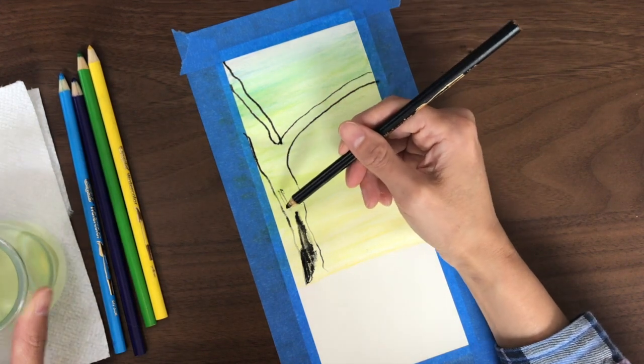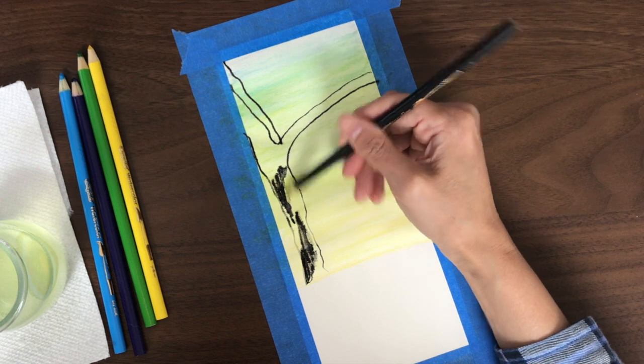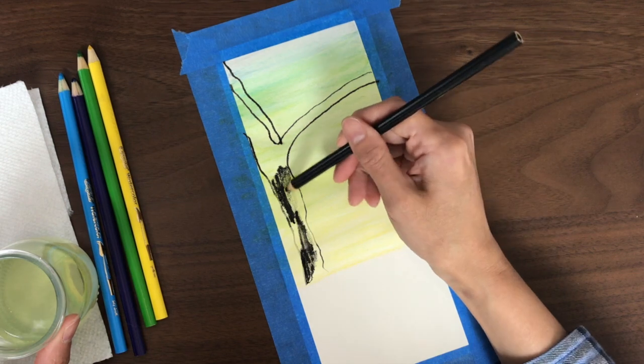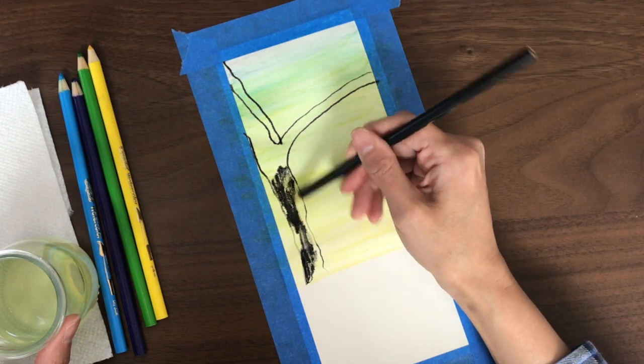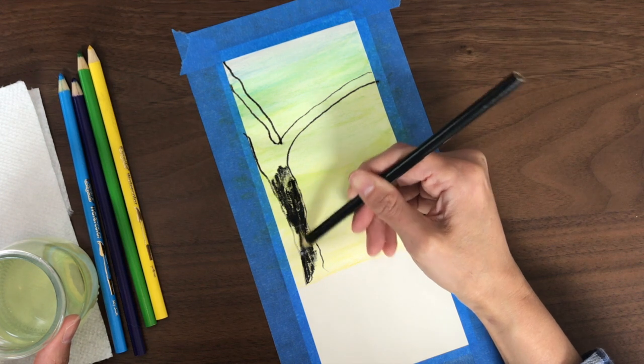What you could also do is run your brush across the paper again and then draw on top of that. Again, the colors do look a little bit different depending on how you do this.